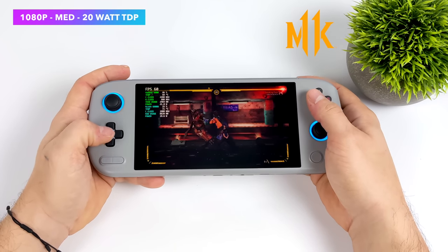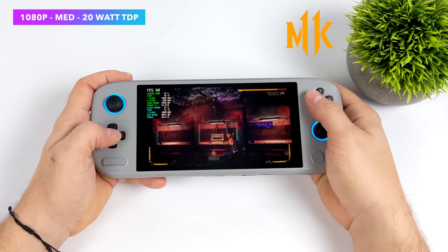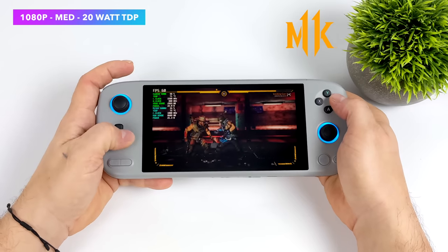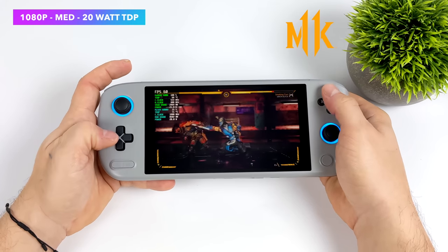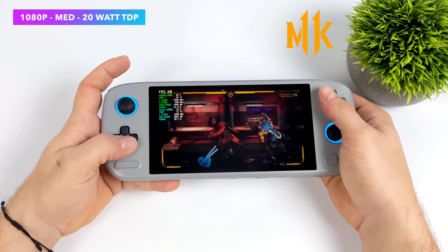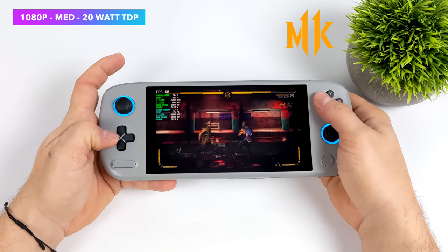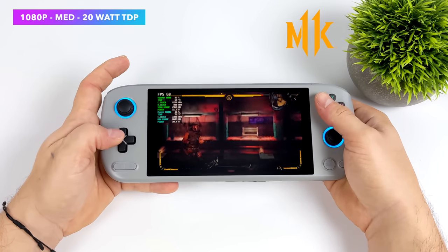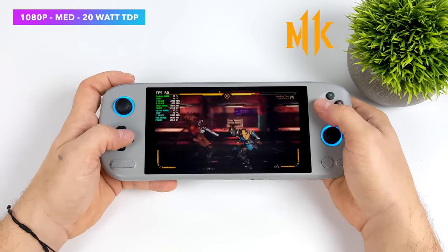I also wanted to test at least one fighting game, so I went with Mortal Kombat 11 — 1080p medium settings running at 60 FPS. This is one of those games that performs really well on this APU at a higher wattage. We could go to low settings at 60 FPS and 15 watts if you wanted to, but at medium it looks great on this display and runs amazingly.